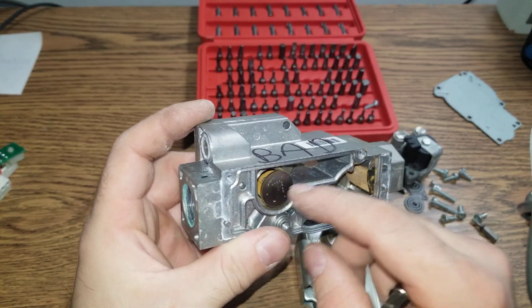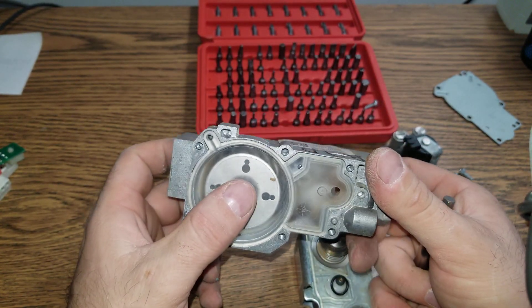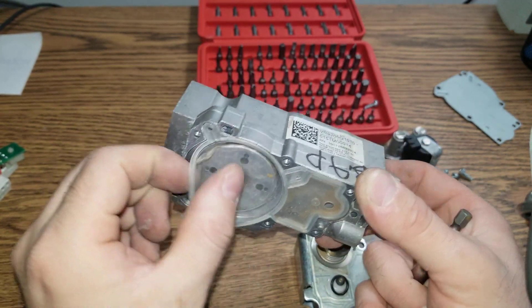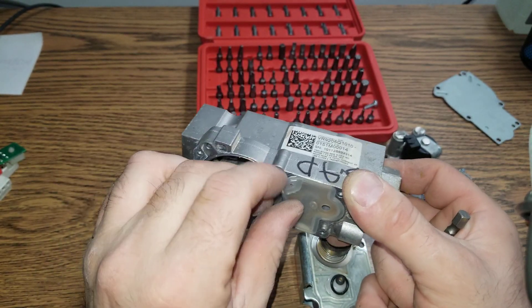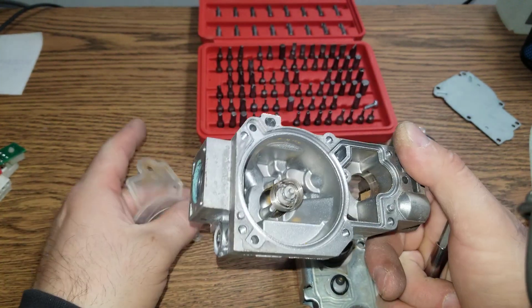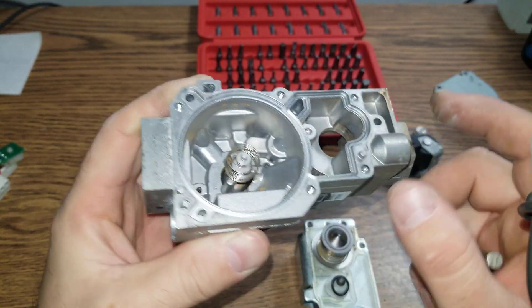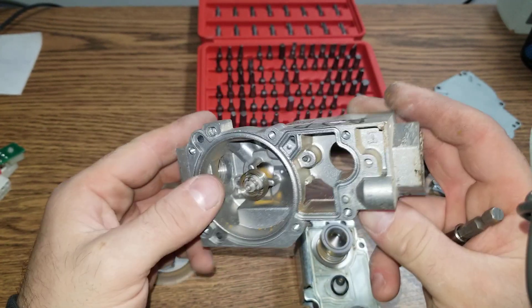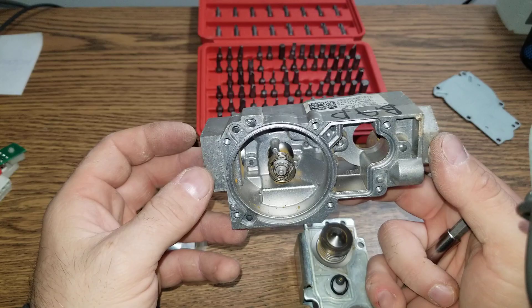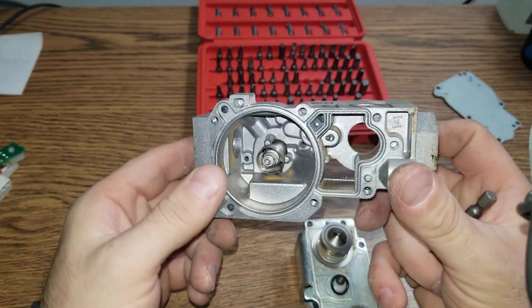This is a rubber piece. This one modulates. And by the way, this is a two-stage gas valve. Let's take this seal off. And inside there is a spring. Very special. These valves are so delicate, and I've replaced them so many times. Typically the failure happens as soon as you touch them — they fail. That's how easy it is.